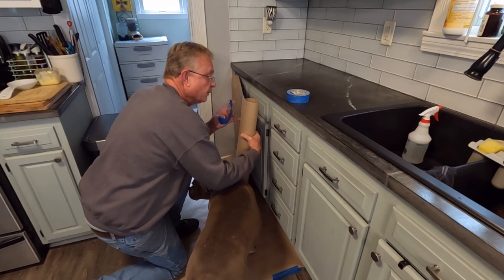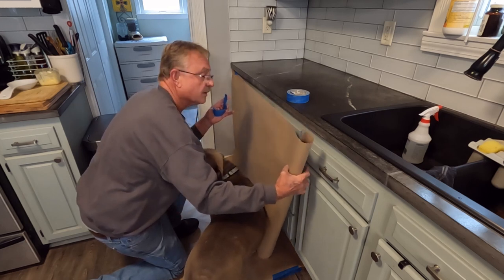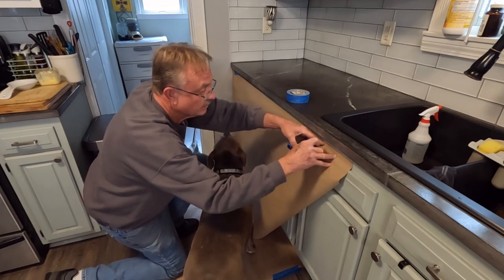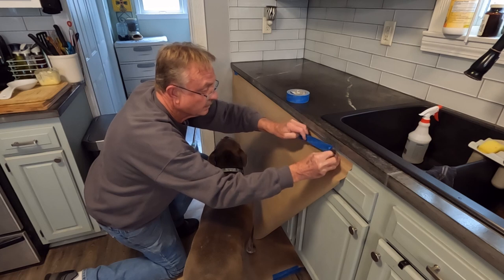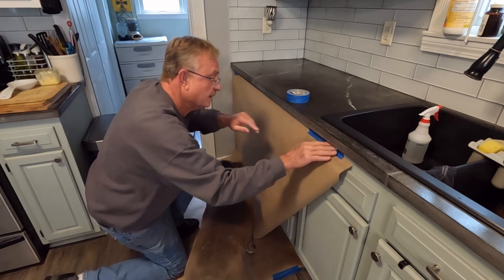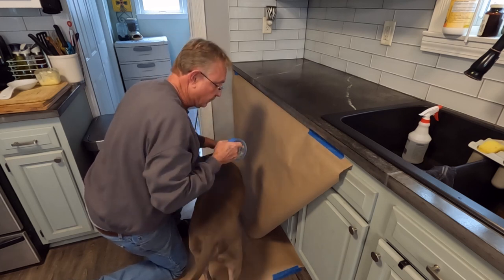Oliver is here helping me. If you don't have an Oliver in your life, you need to get one. Every time I do a project he's right there — curious, sticks his head in the way sometimes. He's a good boy.